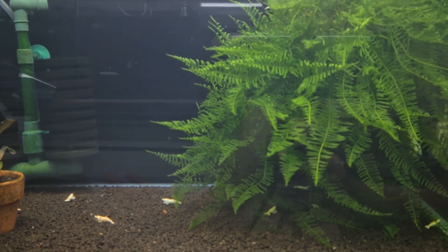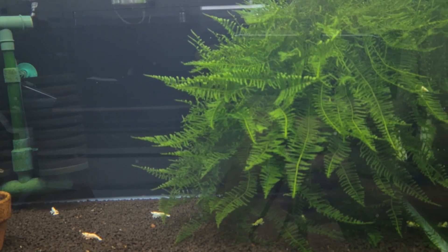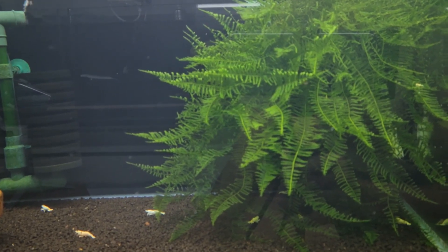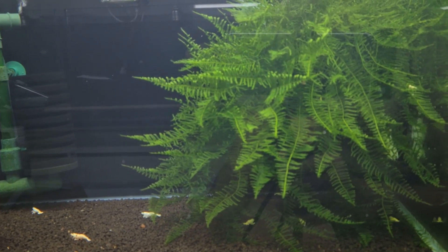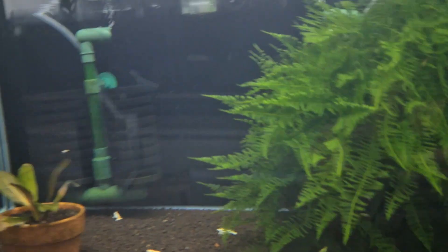I just wanted to sidetrack a little bit to show you guys one of the things that happens when there isn't sufficient biofilm or there isn't sufficient food in the tank — that will impact the entire tank ecosystem.